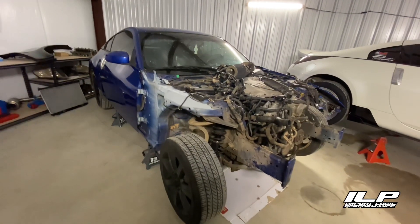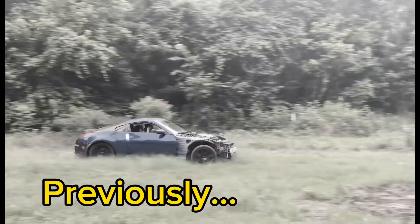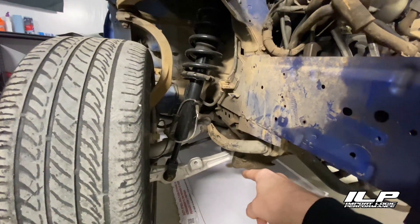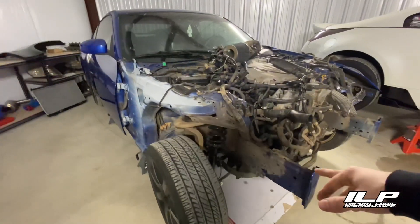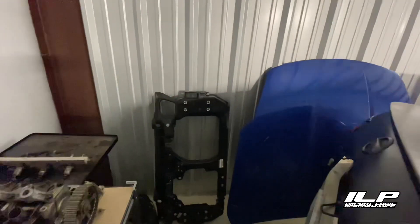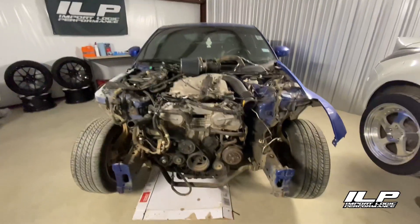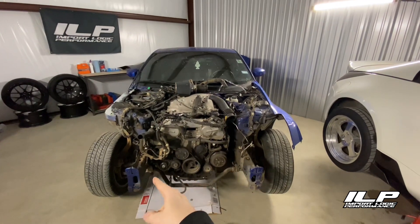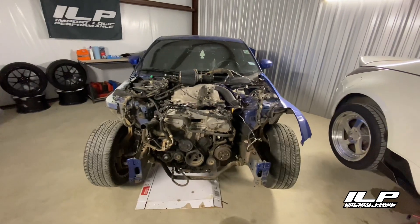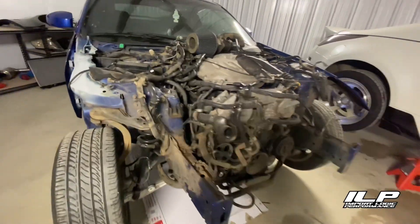We've done quite a bit of work to this already and kind of undone some of that work by bashing it in the woods. We have new control arms, new struts — both front and back control arms are replaced. The subframe and everything is still good and in good shape. We have a new core support right here and a new fender. All of this ended up being straight after the wreck. The main issue — if you look at this frame horn and this frame horn — this one's bent this way and this one is bent this way.